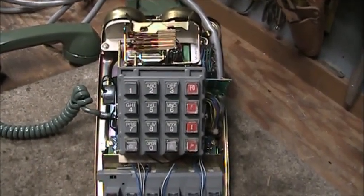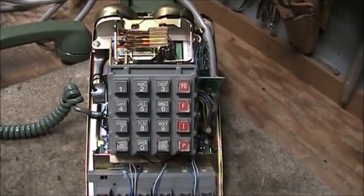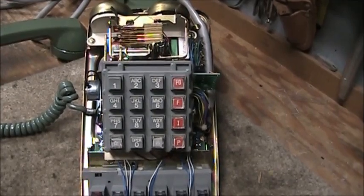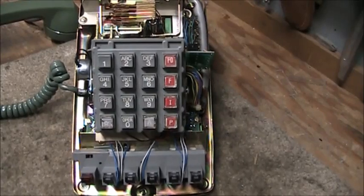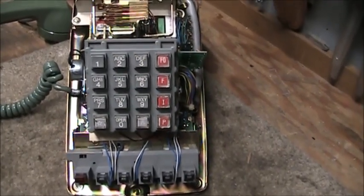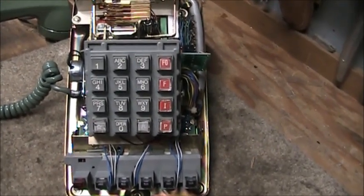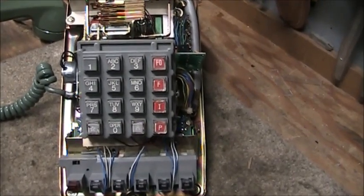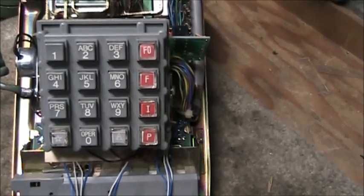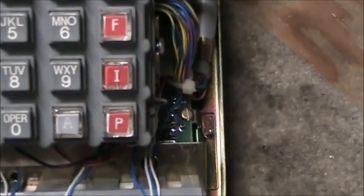I have here an ITT 2565 that was converted to a 3565. This telephone was intended to be used in the Otto von Network, which is a military voice communications system. The fourth column of buttons has an FO which stands for force override, F which stands for forced to dump the call, I for interrupt, and P for priority.